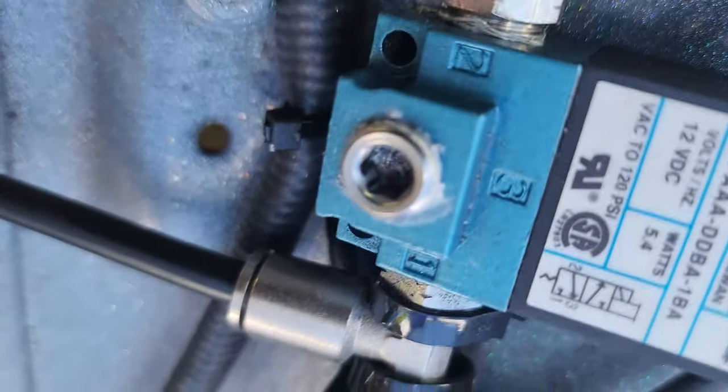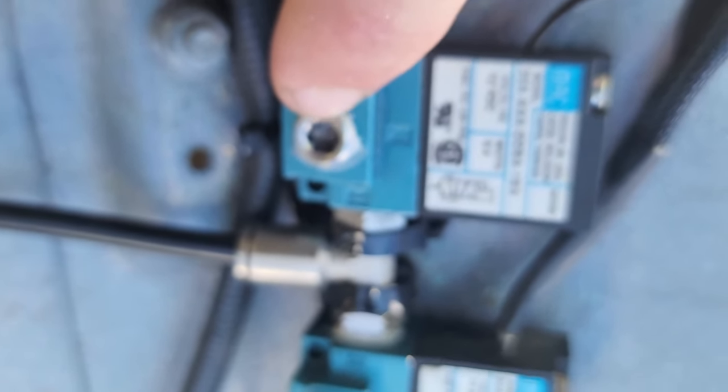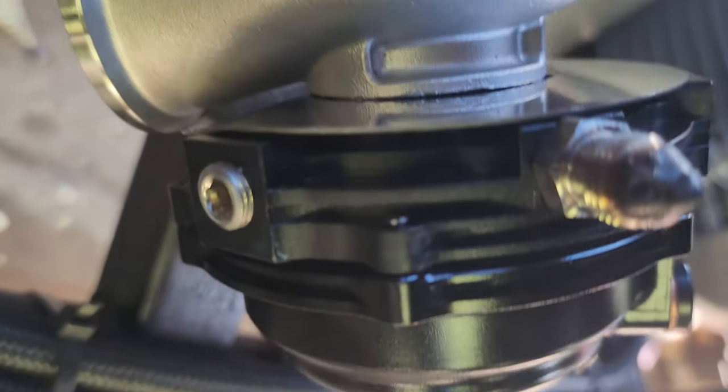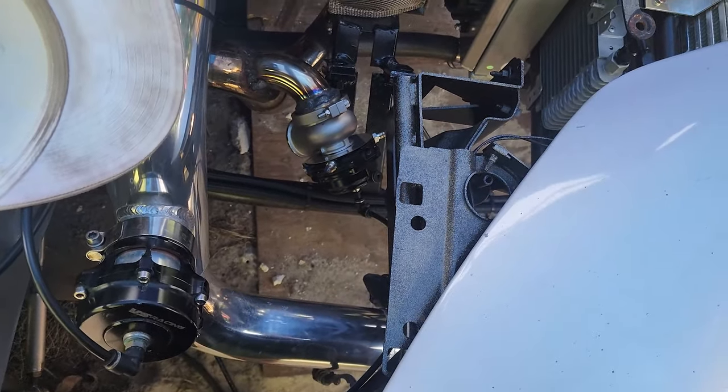Alright, leak number one. Probably won't be able to hear it, but this screw is leaking. I do not know where it's leaking, but it's leaking. I'm going to take it off, take it apart, and find out why it's leaking.